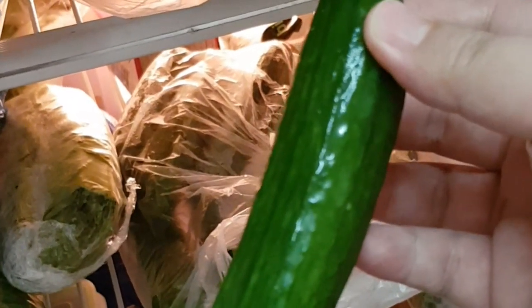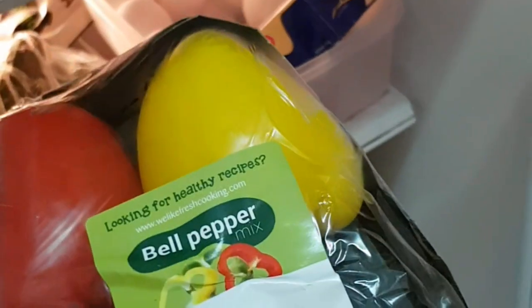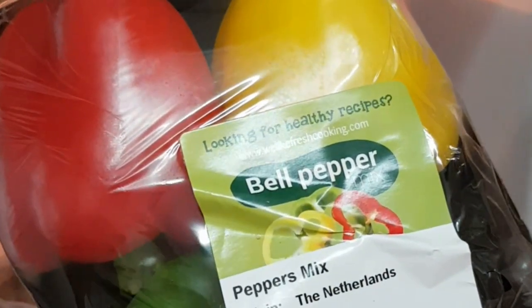Next we have cucumber. This is very good for hydration because it consists mostly of water and some important electrolytes, so it's very good for maintaining a healthy intestine. We also have bell peppers or capsicum — they come in different colors. You can eat them raw or cooked; I prefer them raw because they're crunchy.